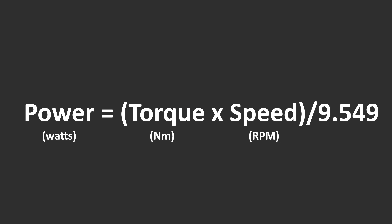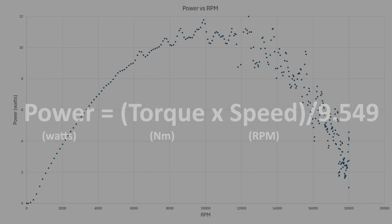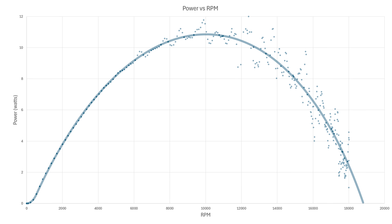This might seem like the turbine performs best at low RPM, as this is when the max torque is produced. But we also need to calculate the output power of the turbine, which is a result of both the torque and the RPM. By plugging the values into the equation we can plot a power versus RPM graph, which gives us far more information on the optimal range for this turbine, with a peak output of about 11 watts at just under 10,000 RPM.